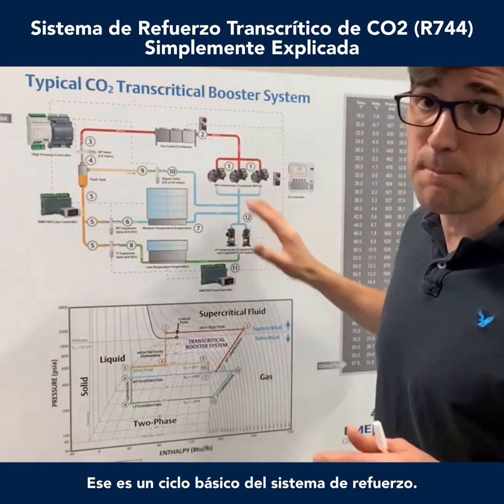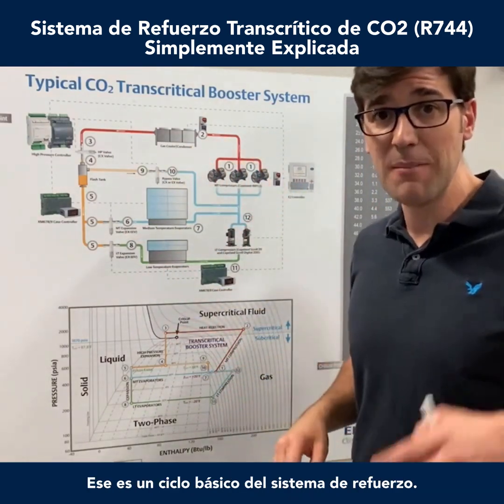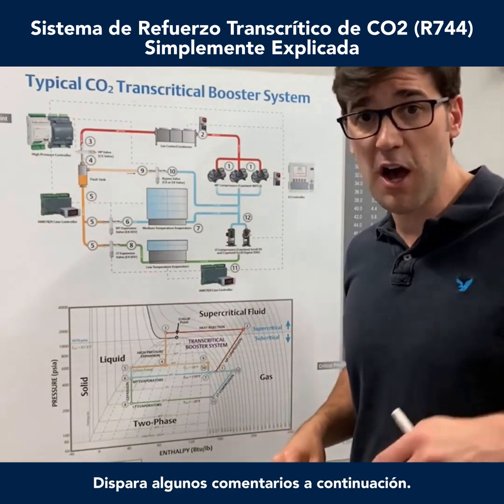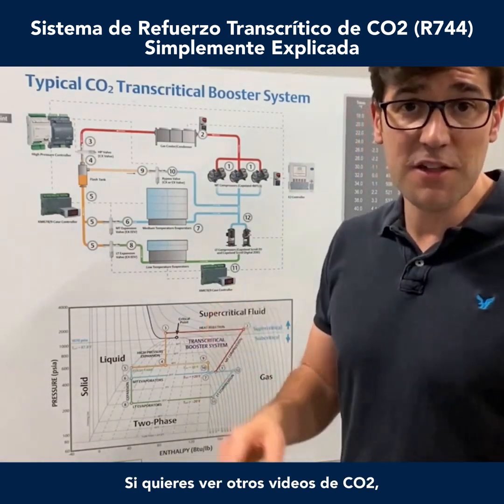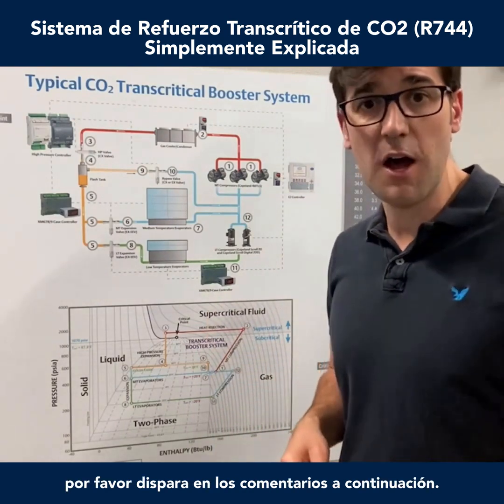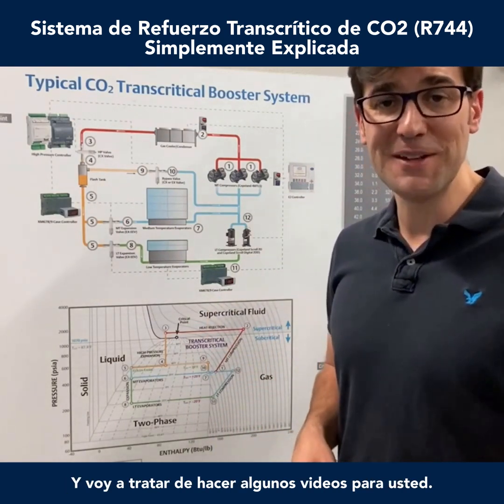And so that's how it cycles — that's a basic booster system cycle. My name is Trevor Matthews. Shoot some comments below, let's get a conversation started. If you want to see other CO2 videos, please comment below and I'll try to make some videos for you.